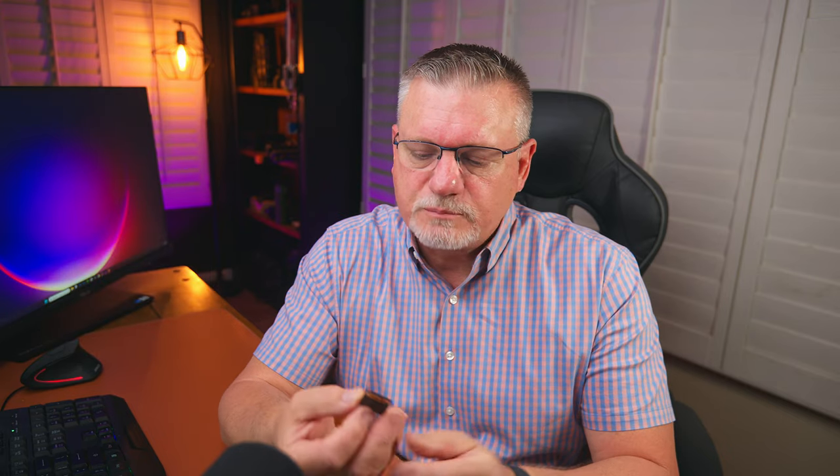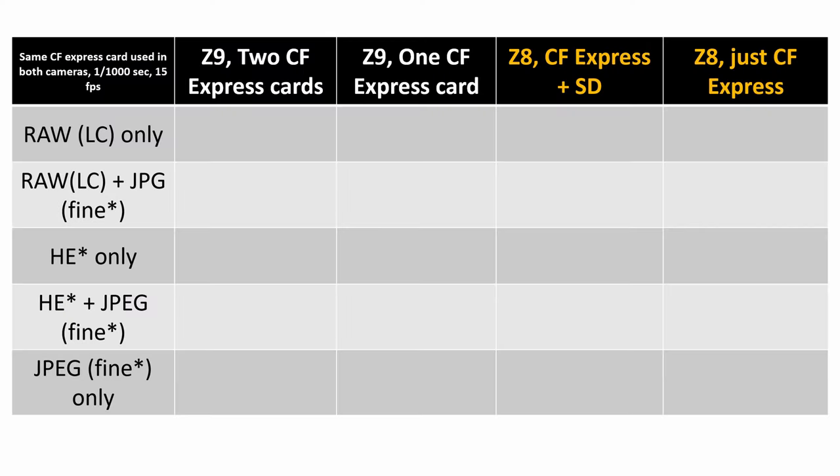So the cards I'm going to use this time are an AngelBird AVPro SE — a 512 gigabyte CFexpress card — and a Lexar Professional 2000X card. The card I used in the last test had a write speed only a third of this one, so obviously that had something to do with the results. Let's do a head-to-head test between the Z8 and the Z9. In the first test, I've got the Z9 on the left and Z8 on the right. First column: Z9 with two CFexpress cards. Second column: one CFexpress card, nothing in the second slot. Next: the Z8 with CFexpress in one slot and the SD card in the second slot. Finally, the Z8 with just the CFexpress card, no SD card at all.